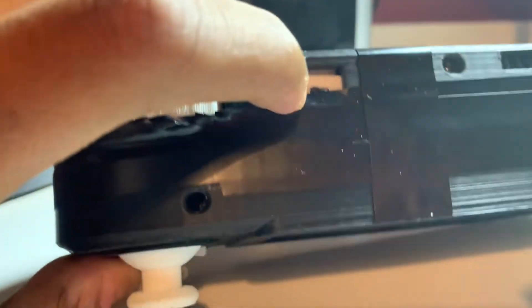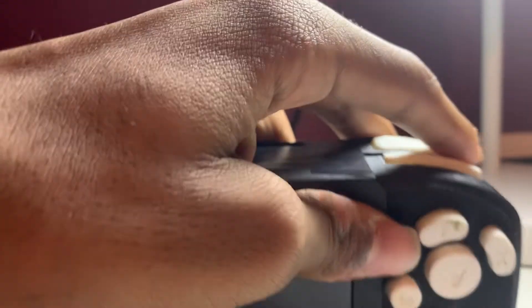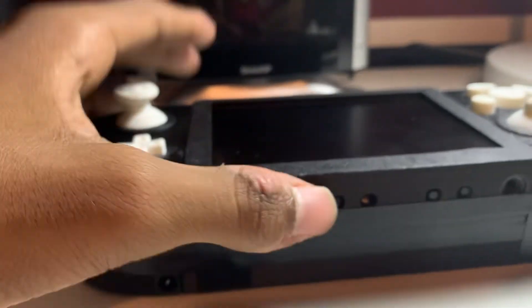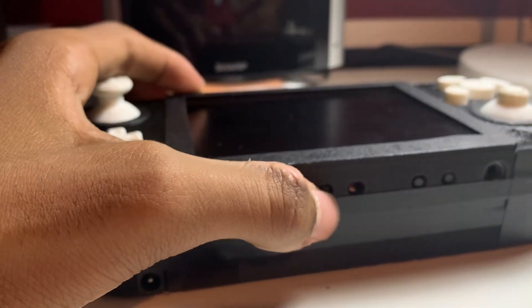On the thing we have our power switch, L and R buttons, Z button, A, B, X, Y buttons, our C-stick, our normal stick, and our D-pad.